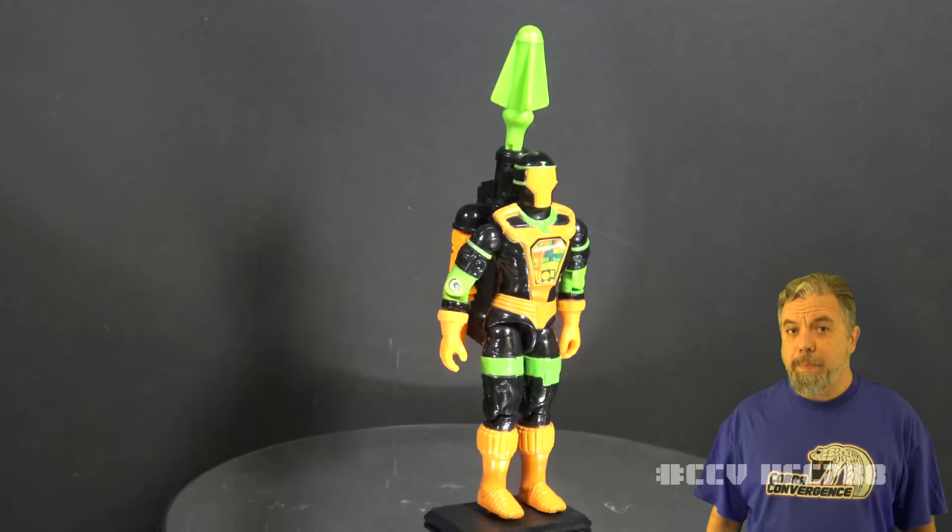Love this figure — I really do. The BAT version 2 is an okay figure. I had it when I was a kid, but I don't like it as much as the original, because the original BAT is the most awesome of the group. But version 2 is all right. It's good as an army builder, good as a fighter for BAT version 1 to go out on your Cobra missions. It's a great secondary figure to the original BAT. I rate it as a middle-tier figure myself.